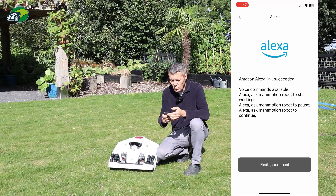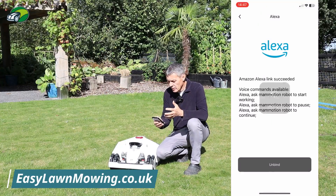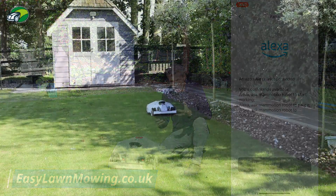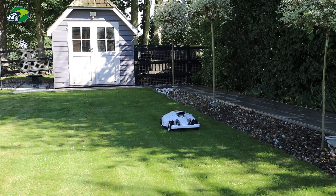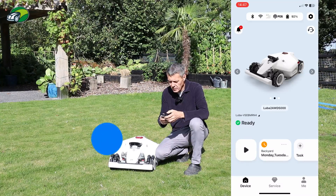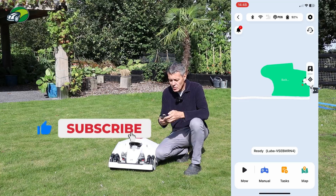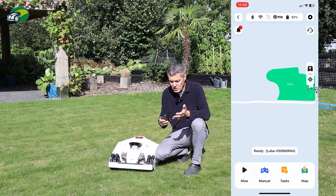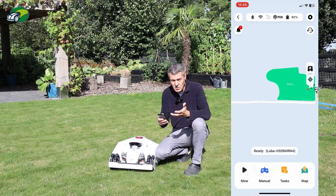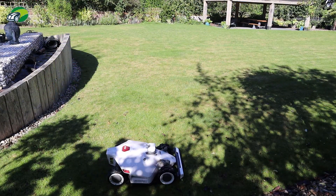That's pretty much done now. I can use voice commands to tell the Luba to go and start working. If I go back to my device, I'll show you on my map. I have two zones — one at the front and one at the back — labeled backyard and front yard. So I can ask my home assistant to tell the Luba to mow the backyard or mow the front yard. You can actually specify it like that.